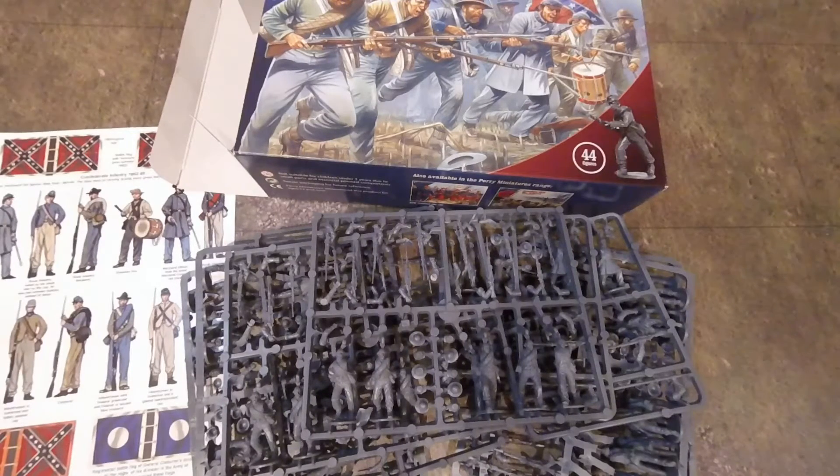Have you ever actually read anything about Santa Ana? Anyway, that's really the end of the video. We're going to be doing the Chattanooga campaign — I think that would be really interesting to do because you can have riverine warfare.